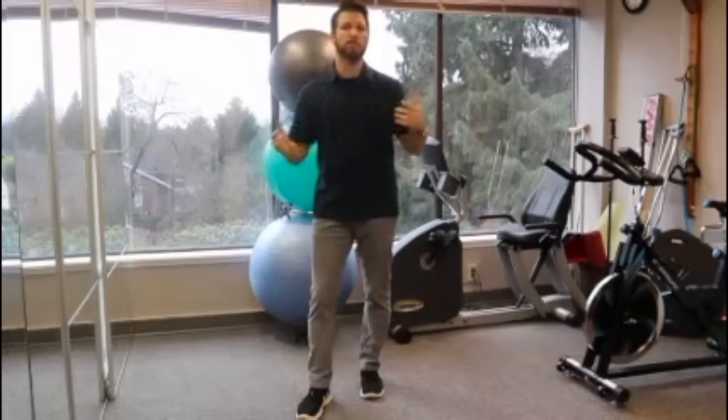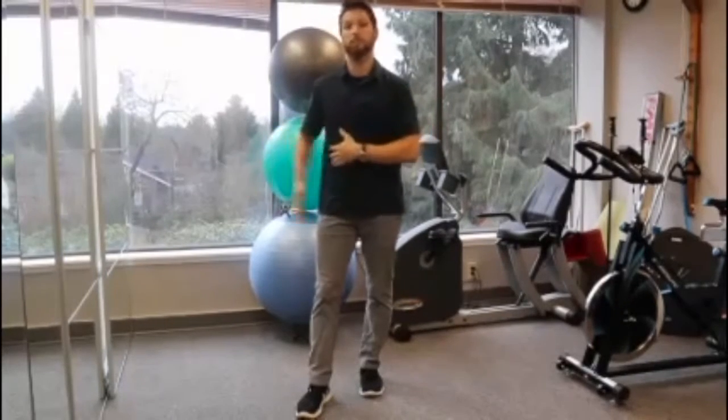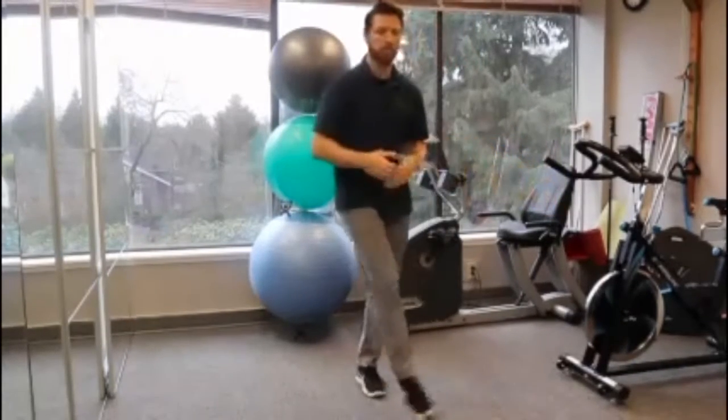The idea here is that we're looking at making it so that when you have to step in a certain direction you've practiced it first. This will come into play if someone bumps into you and you have to kind of step across to the side. We want to make sure we're doing that in a safe way first, so this exercise will help with that.